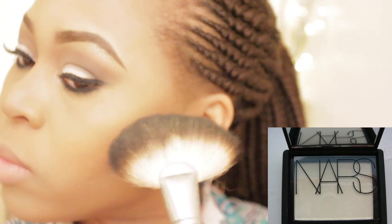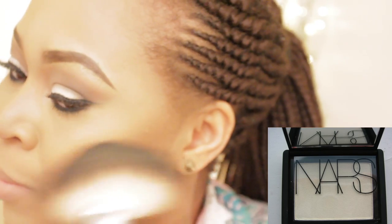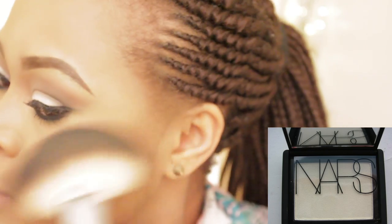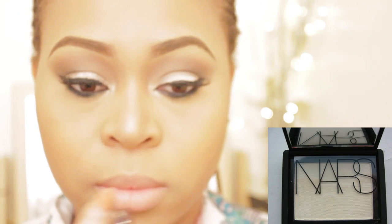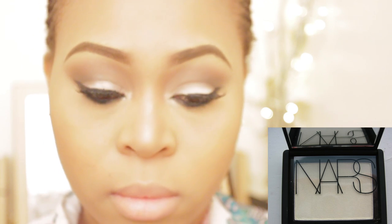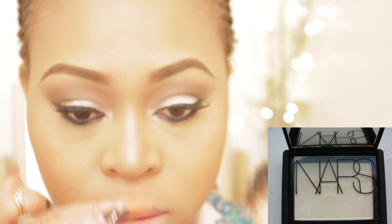Sorry guys, my lighting is really, really bright because I got new lighting and I'm still mastering it right now. Taking Albatross from Nars and I'm also applying this on the highest point of my cheekbones just to give me that glow. Trust me guys, I had so, so much glow with this makeup look, and I'm just highlighting.